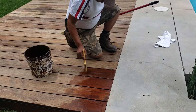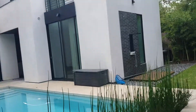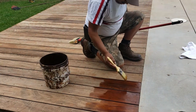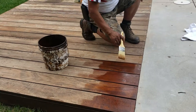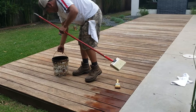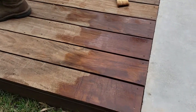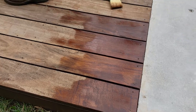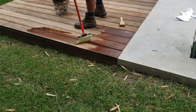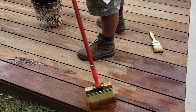Here we're applying Olympic Elite stain on these two little decks, and this is some type of Brazilian hardwood — I don't know, is this Ipe, or tigerwood? This color is called mountain cedar, and it's really pretty. You can see we're putting it on with the brush.